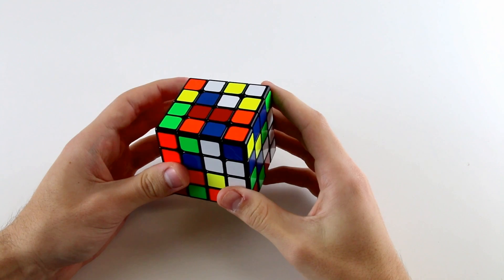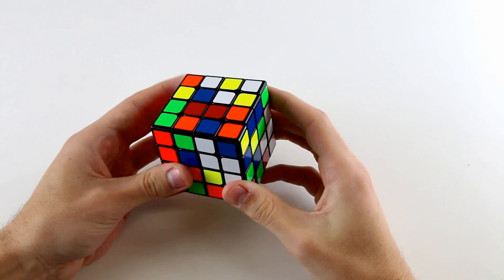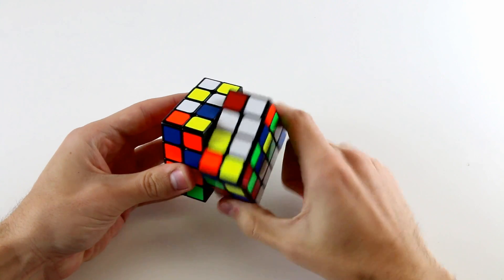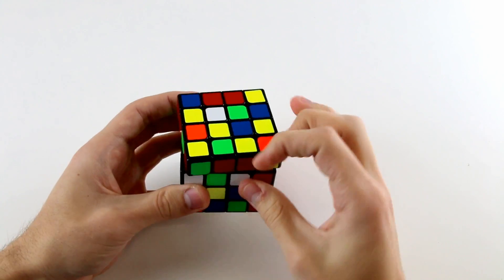The first step in the Yao method is to solve two centers opposite one another. In this example we're going to solve the white center first, pair up those two, put them on the bottom, then pair up these two and insert them. Note that before learning this you should already be familiar with solving 4x4 centers using the reduction method. So we've solved the white one, now it's time to solve the yellow one — pair up these two and these two and insert them.